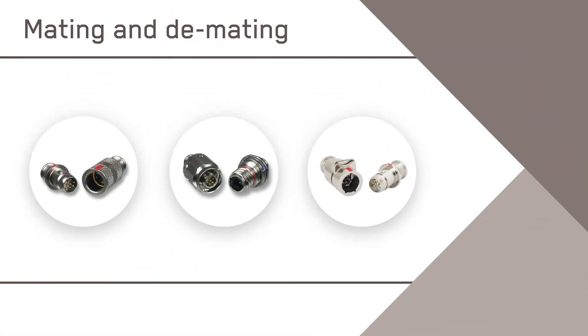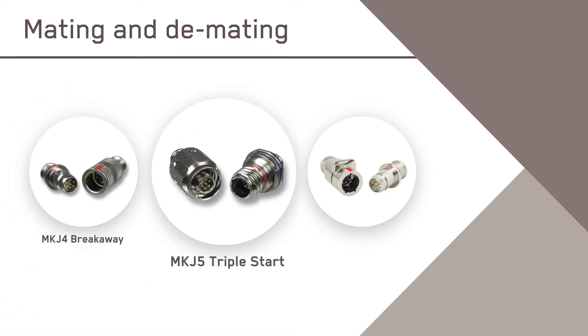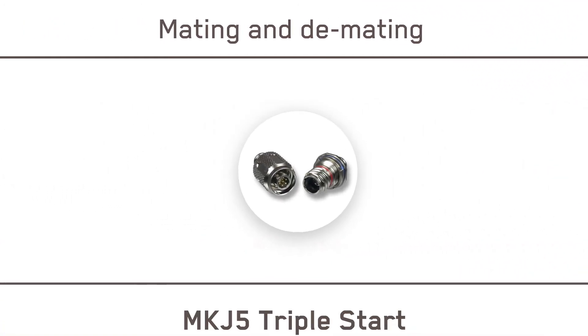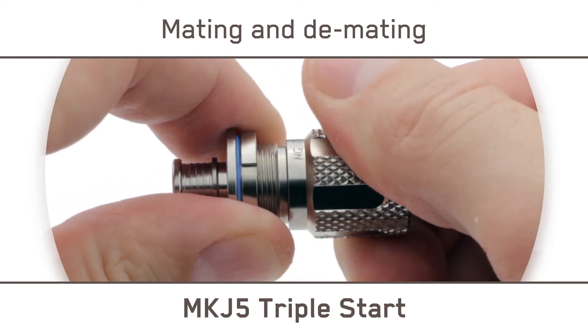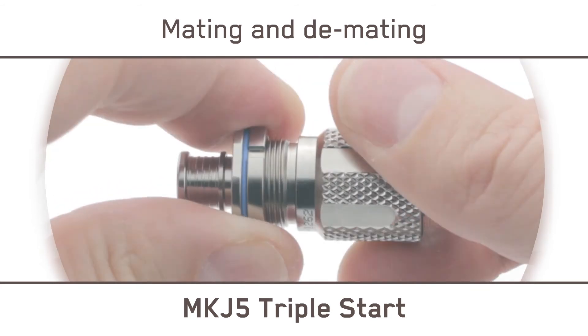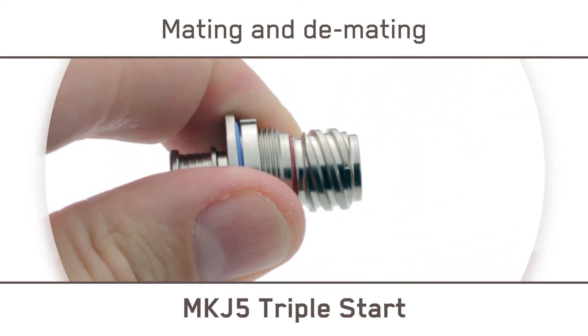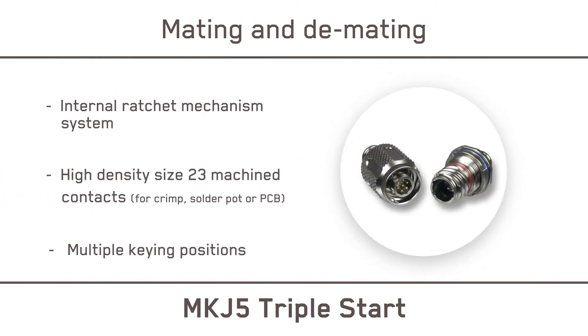The MKJ Mini Circular Connector Family includes the proven MKJ-4 Breakaway and the MKJ-5 Triple Start, featuring a highly dependable internal ratchet mechanism system that performs reliably in harsh environments and offers superior vibration resistance and EMI prevention. It includes threaded coupling for high-density size 23 machine contacts for crimp, solder pot, or PCB, and offers flexibility and configuration options for connectivity, multiple keying positions, and rear accessory threads or integral band platforms.